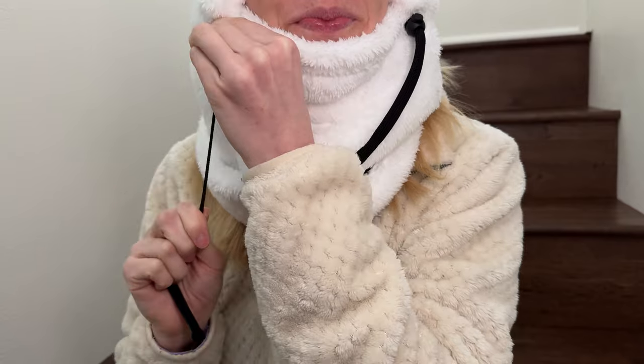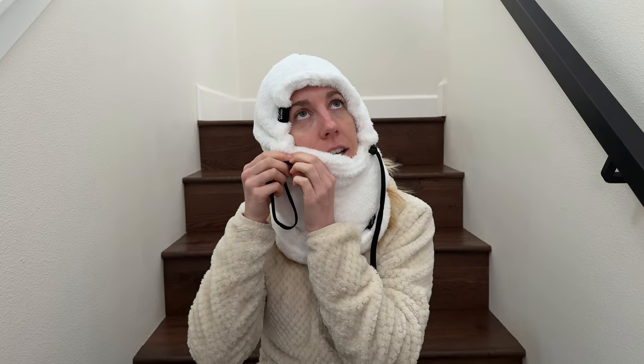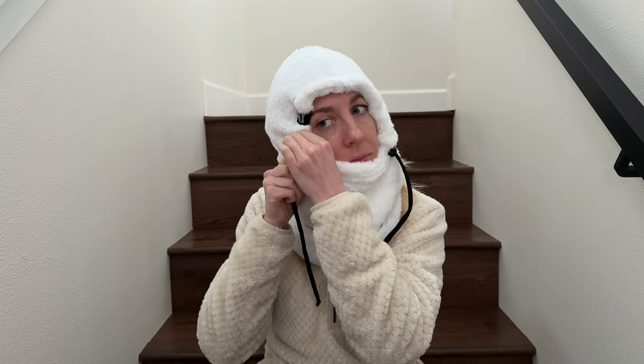These allow me to adjust it — if I want it tighter on my face, I can pull this up over my nose. I could loosen them like this, and then I'd be able to pull this down too if I don't want my head covered, but I still want my neck covered. I'd say this is a really, really cozy option. Plus it has so much versatility with these strings that it's going to keep you really warm outside.